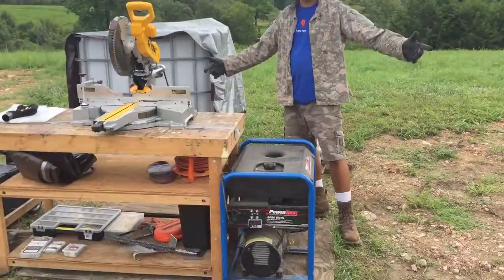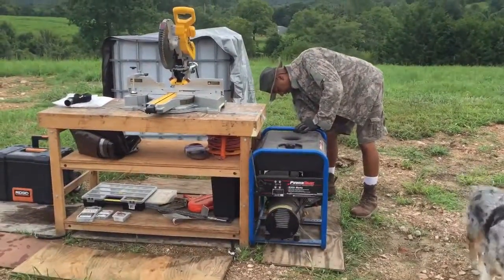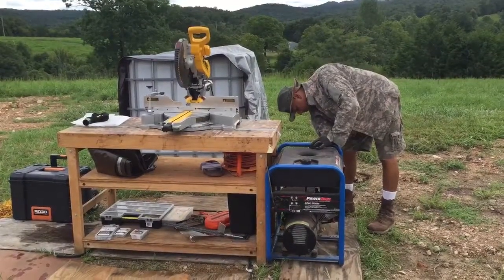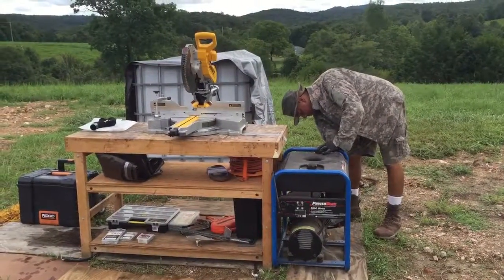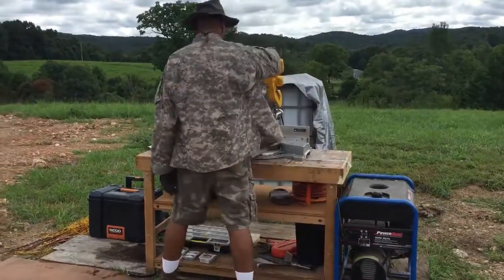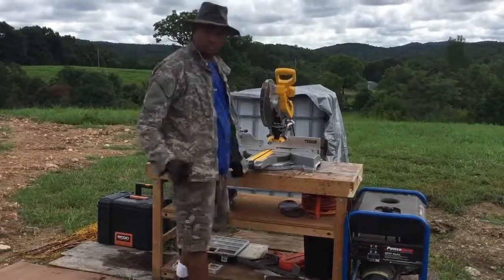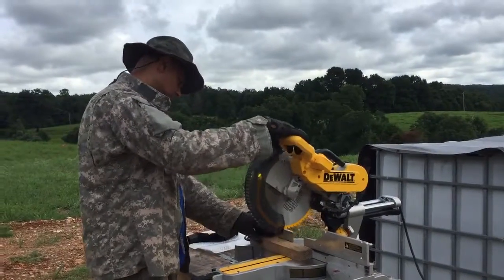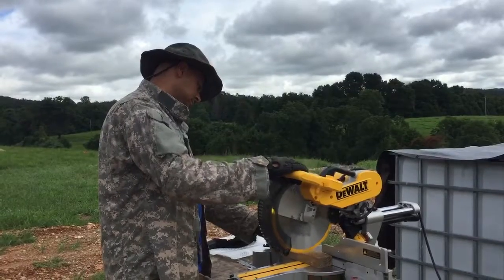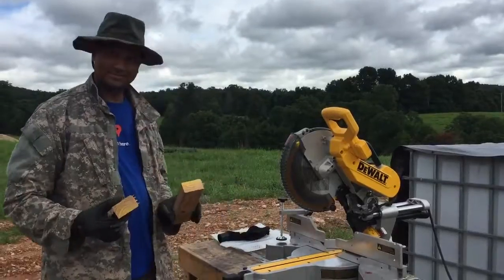You want to see it start up? Let's test it. Okay honey, what do you think? Let's try it. Kick on the generator, get the choke going. First cut on the new saw.